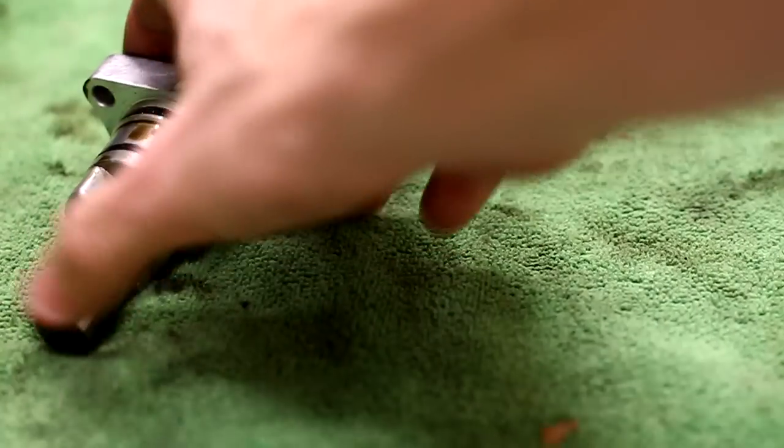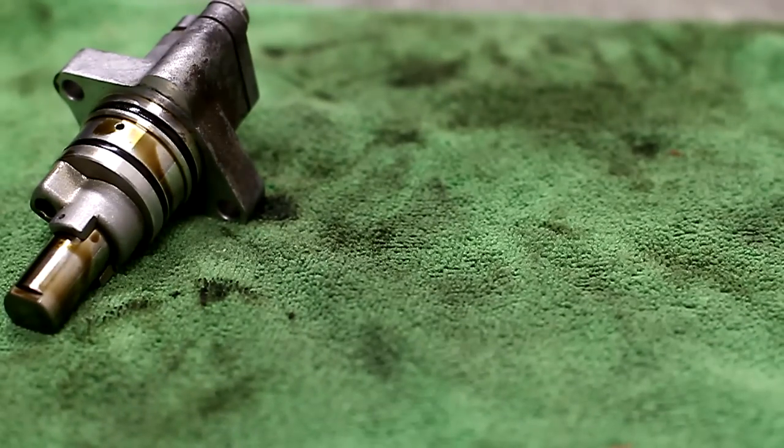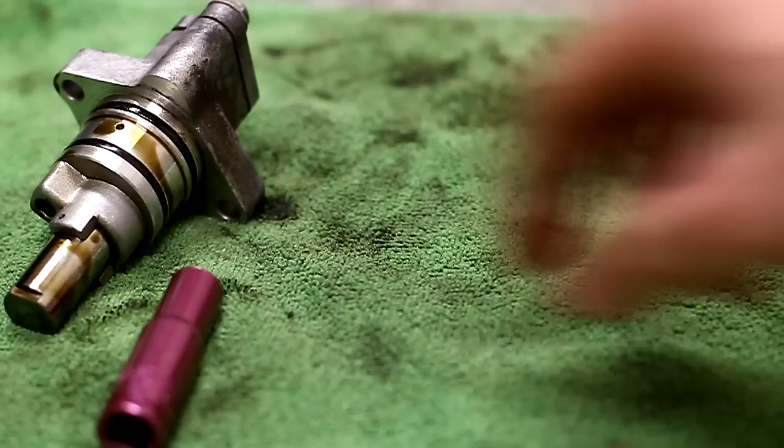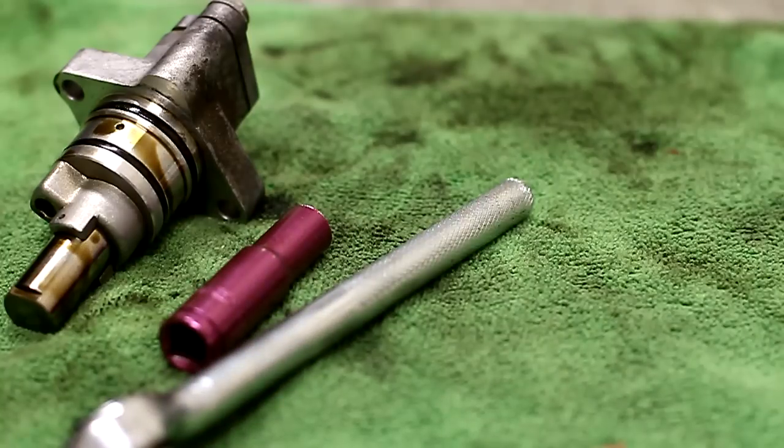I'm just going to go through it really quick. It's real simple. First thing you're going to need is the tensioner itself off of your car — I've already taken mine off. That's the whole assembly, it's still dirty. I'll take it apart and show you more details in a moment. You need a 10mm deep well socket. Shallow well will work, but deep well makes it a little bit easier. And a 3/8 drive ratchet to go with it.